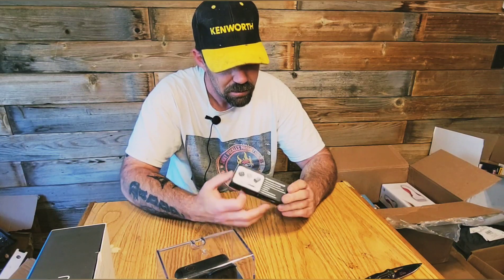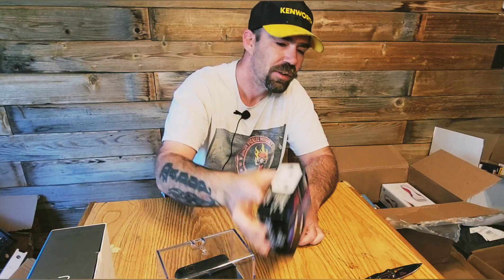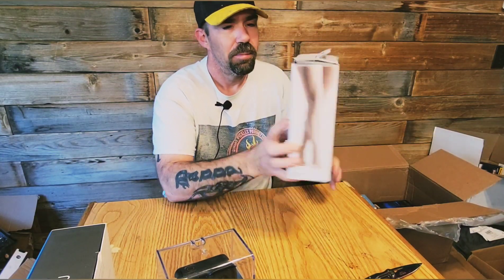We've also got a hearing amplifier — basically hearing aids. And we've got a Panasonic Razor.